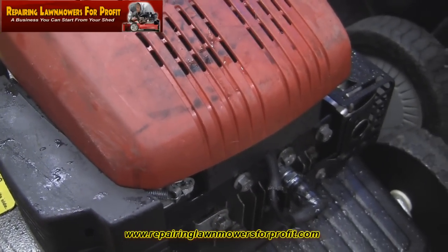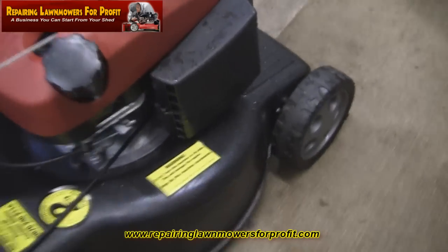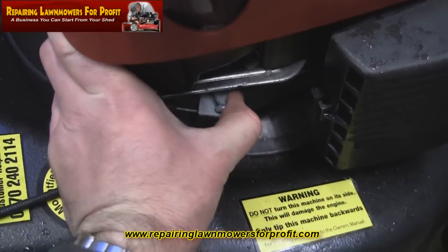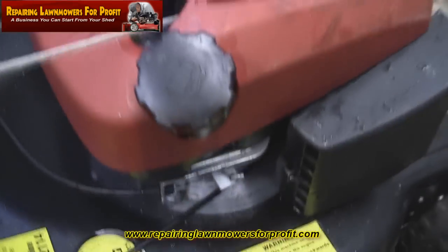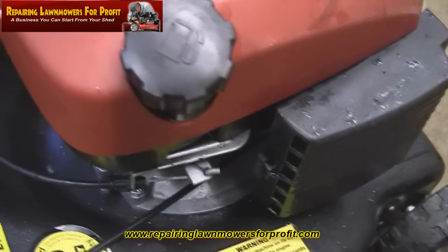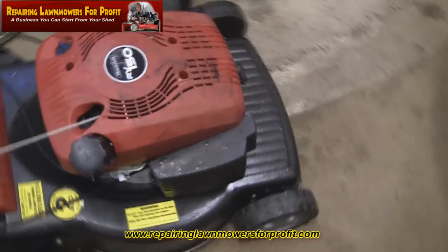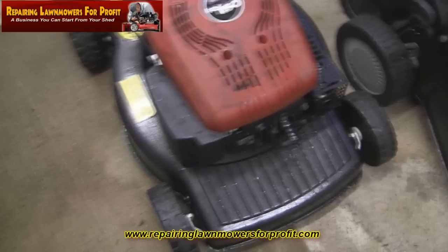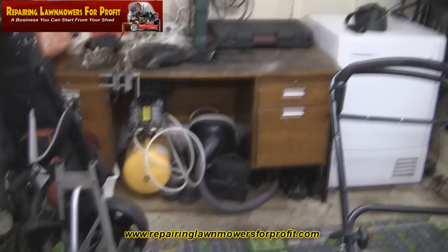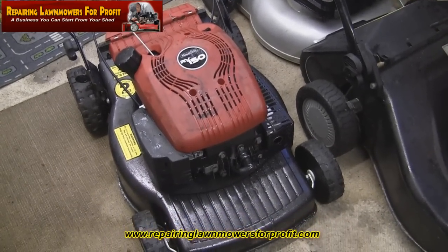I've got a good spark. All the normal checks I do on these OHV or SV150 engines — the normal culprit is this little switch as well. You can hear that click. I'm going to pull the handle as well. Sometimes I get those that stick and stop the safety from being released. So it's going to need a little bit more investigation. I'm going to put this one on the bench.